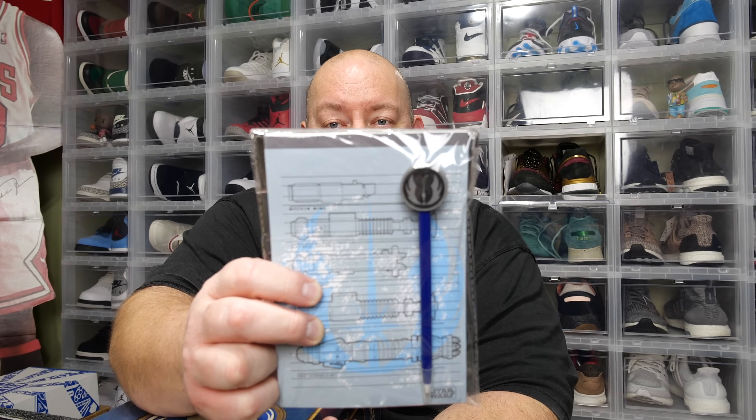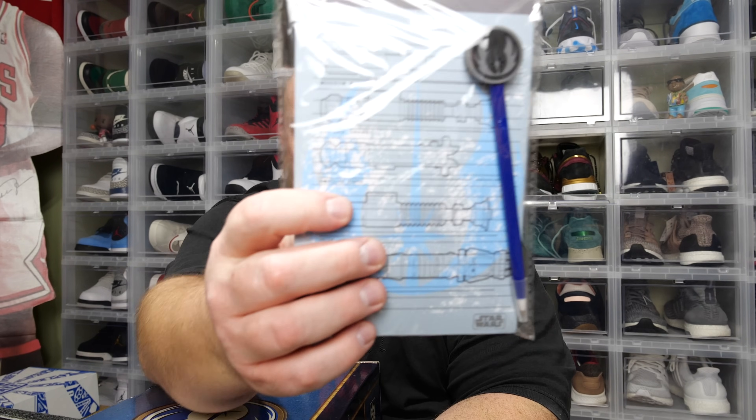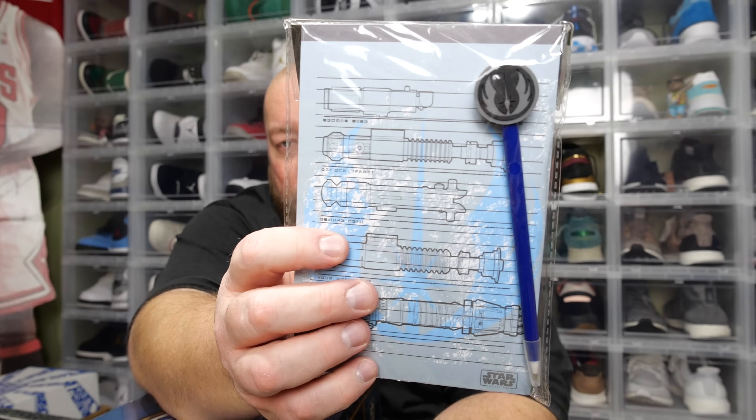I think I feel a shirt in here maybe — there's all kinds of stuff in here. We also have a notepad and a pen. Different lightsaber designs — different Jedi lightsabers on the notepad.